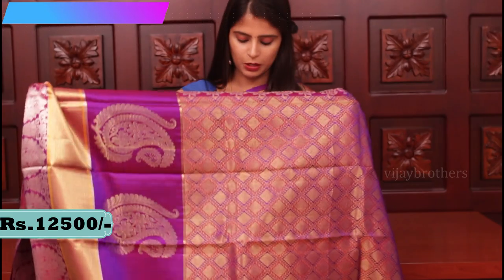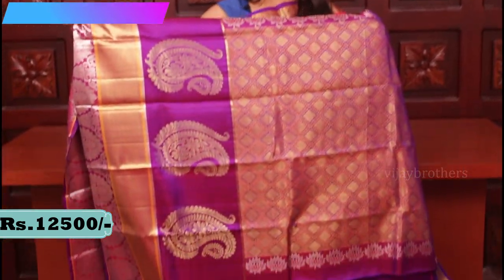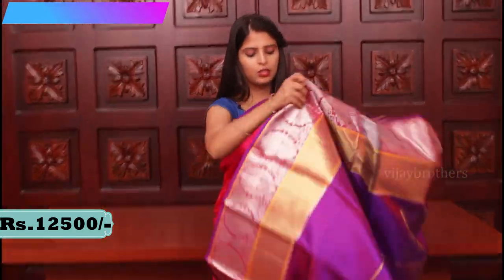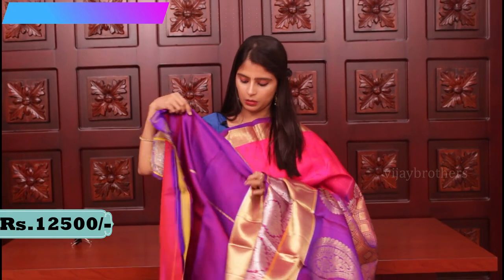Let me show you the pallu — this is the pallu, a very rich pallu. The blouse is a contrast blouse with big borders — very large borders on the blouse. Price 12,500. All the sarees in this episode are priced within 10,000 to 20,000.